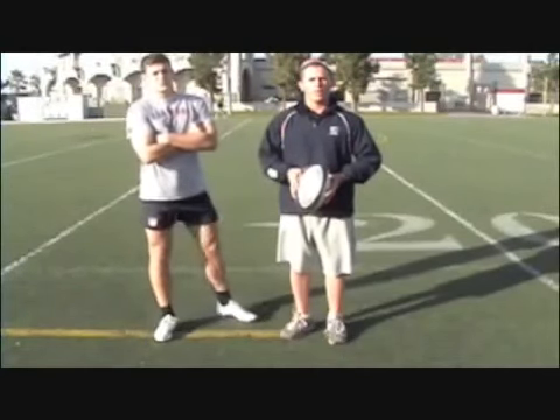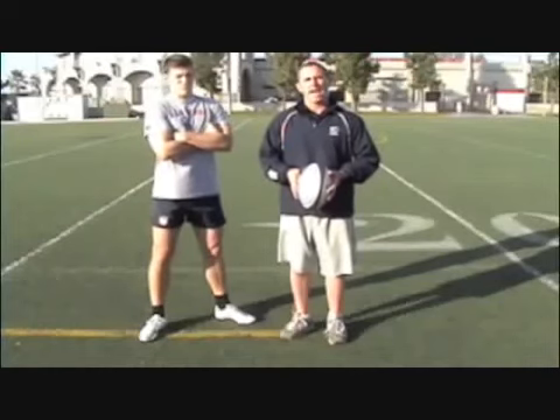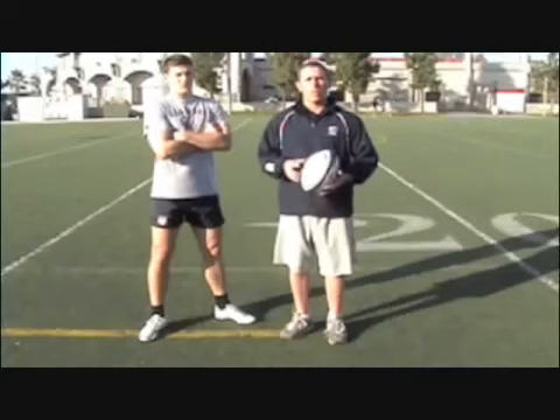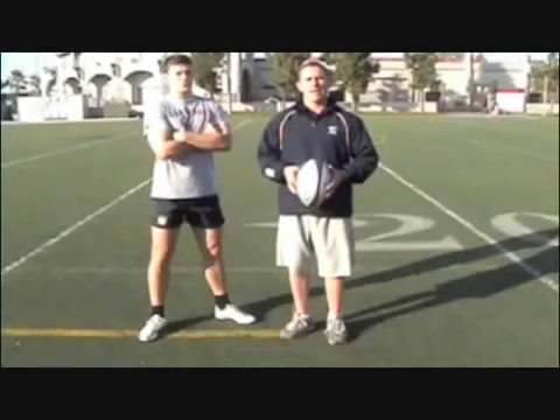there are a few things that are really important. One of the most important things is that we can kick accurately. We want to be able to control, number one, the direction that it's going in, number two, the height of the trajectory, and number three, the depth — how far it goes.